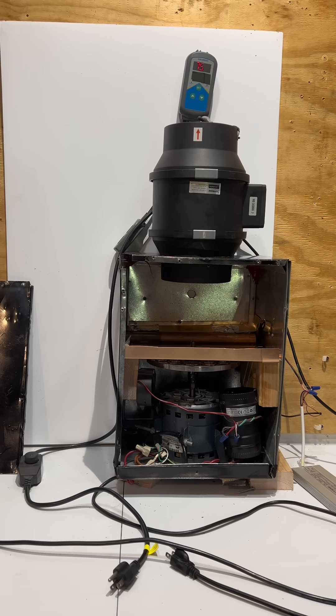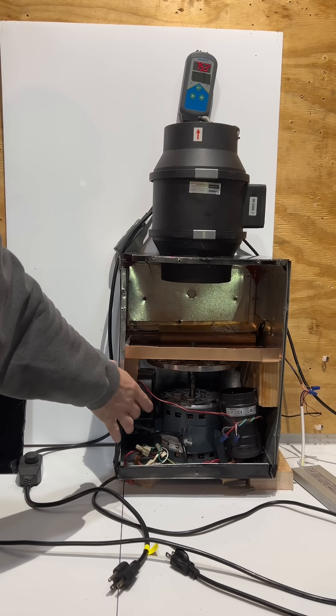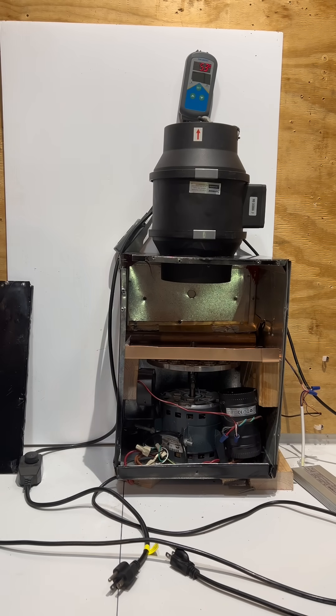The decision has been made to change the position of the fan, and I also added one more fan on the left side — a small computer fan, about 5 to 10 watts of power.